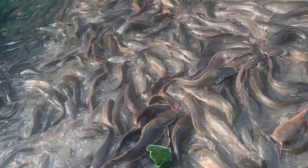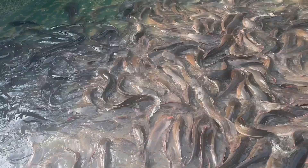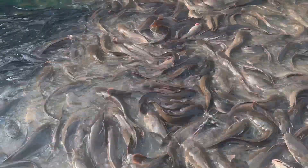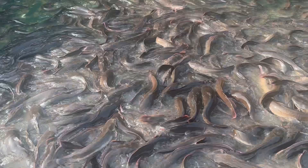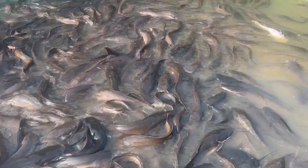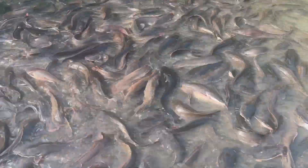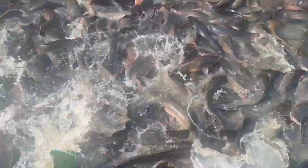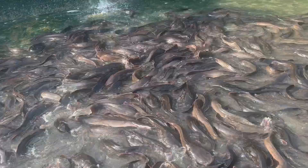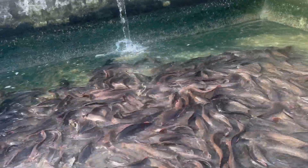Hello guys, welcome back to my channel. Today I want to show you how we process our fresh catfish into dried catfish. I made a video of just 20 kg that we process for a customer.